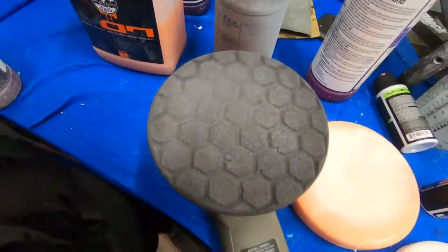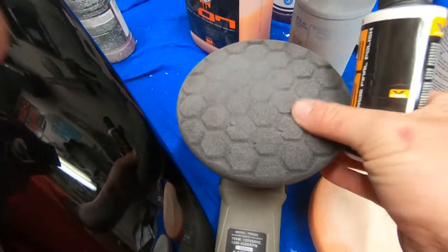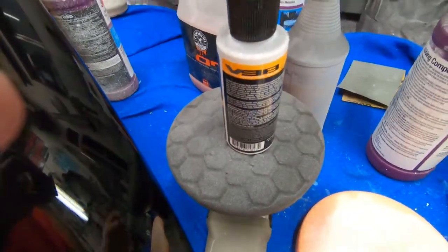Now we're going with the final finish — this is the softest pad and the finest compound.